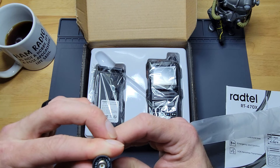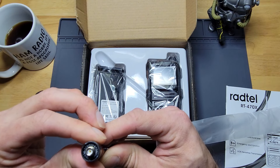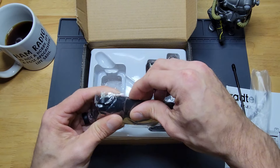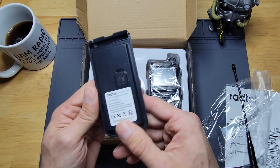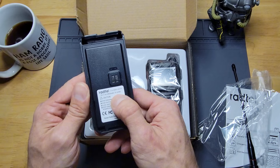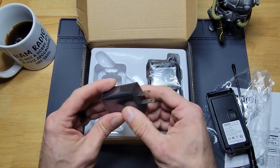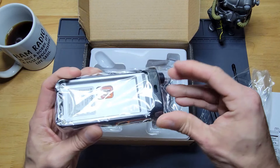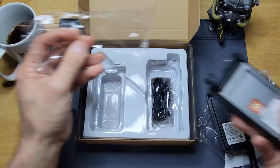The antenna is marked 136 through 174 and 400 through 470 megahertz. It's got a good weight to it — the battery actually feels quite heavy. It's a 7.4 volt, 2600 milliamp, 19.24 watt-hour battery. And there's the charging brick. They packed this in pretty tight, so no qualms about packaging.